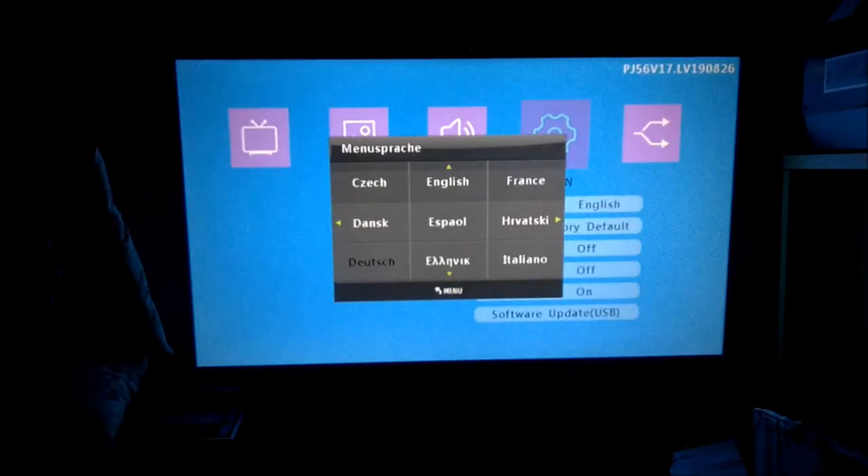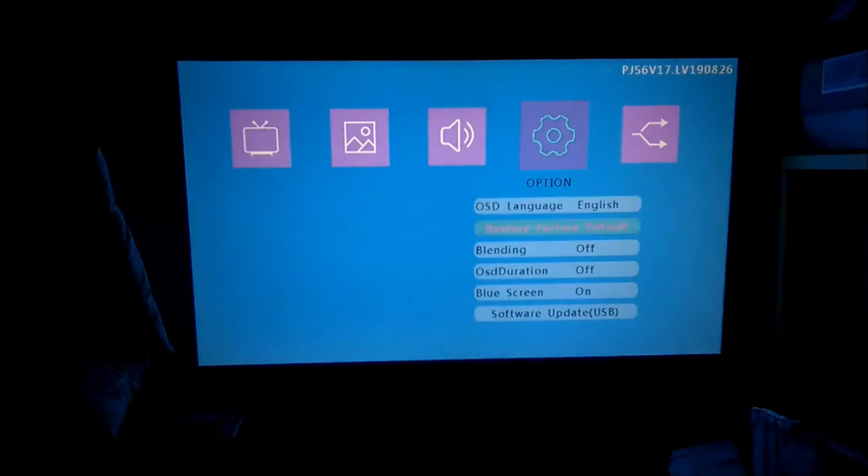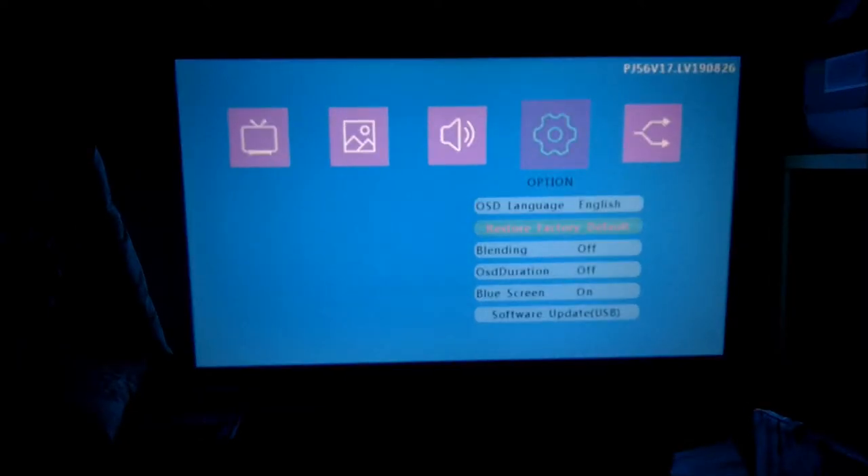You can change the language to a variety of different languages, which applies to the settings screens. If you ever mess something up, you can just restore the defaults and it goes back to the factory settings.